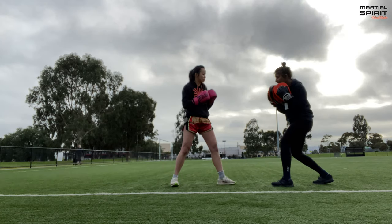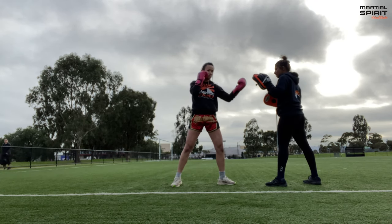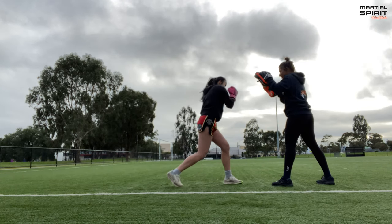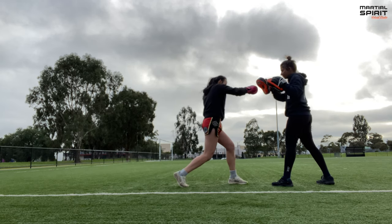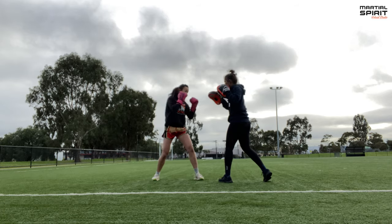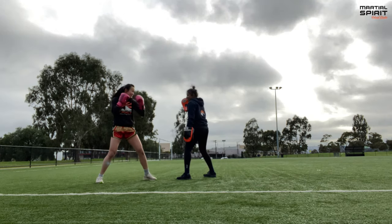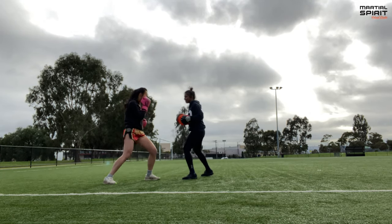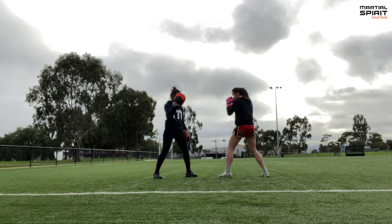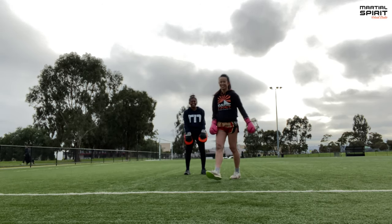A little bit more sitting here and then just stand up. That's it. That's a little bit of boxing pad work. How's boxing done? Let's move on to some Muay Thai and Aikido.